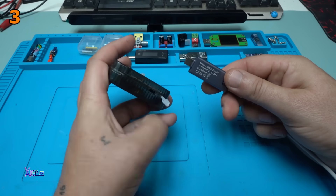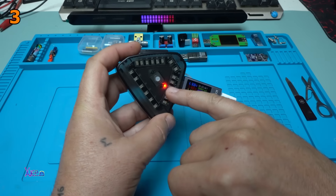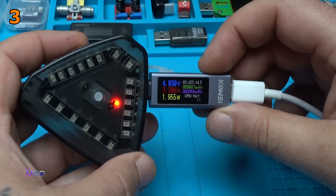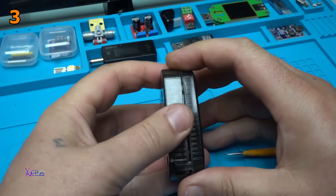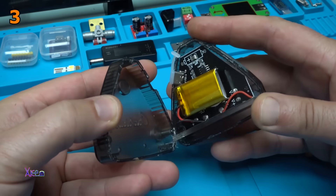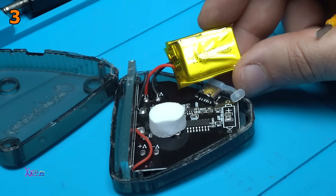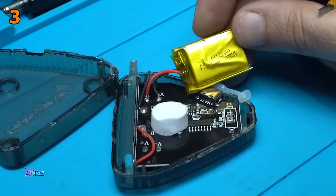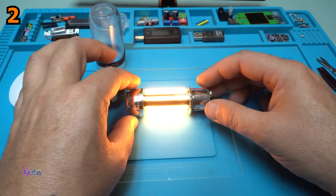USB doctor or USB wattmeter — I'm gonna see with how many milliamps this thing is charging. We have a red light meaning charging: 400 milliamps. 3.7 volts, 350 milliamps, 1.295 watt-hours.